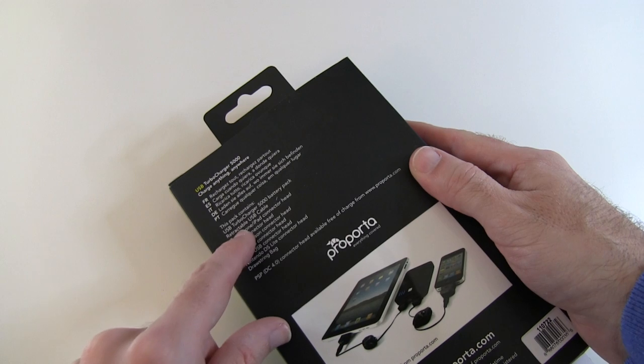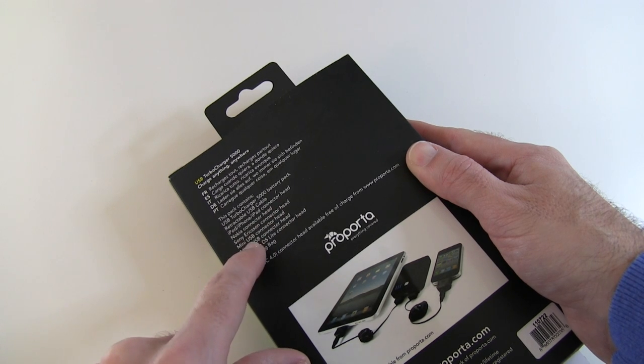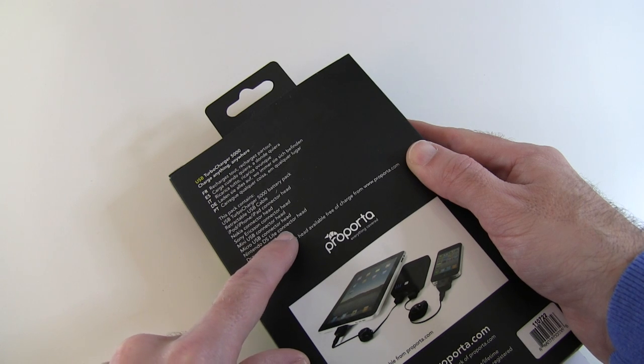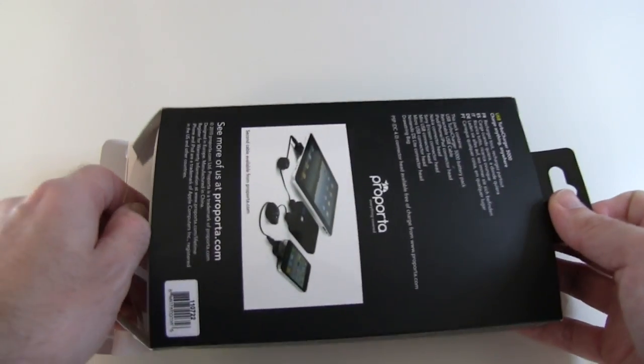Let's have a look on the back. USB Turbo Charger with a retractable USB cable, and connector heads for iPod, iPhone, iPad, Nokia, Sony Ericsson, Mini USB, Micro USB, and Nintendo DS Lite — plus a drawstring bag. You can also get a PSP head, available separately.